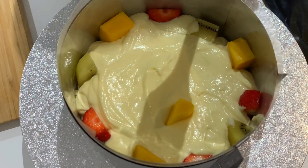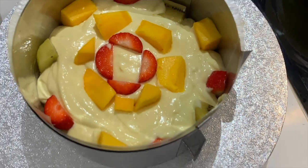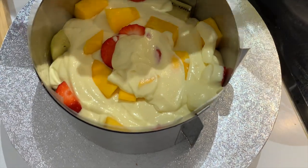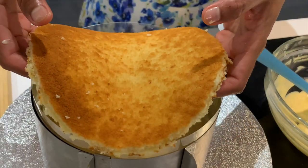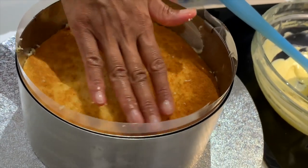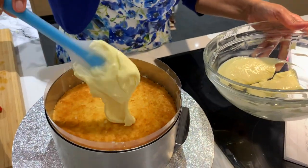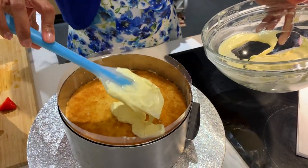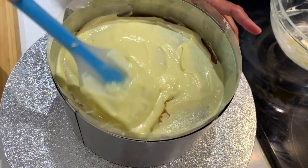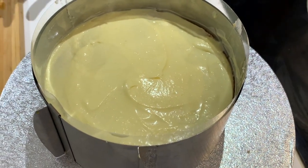I'm popping fruits in the middle as well — mangoes on the outer layer, strawberries in the middle ring, and kiwi in the inner ring. Let me just cover it up. Pop in the second layer of cake carefully — do not press it too hard or the cream will pop out. Now add a thin layer of cheese cream on top of the second layer, even it out. Now it's evenly layered and I'm going to pop it in the fridge until it's set, then do the last layer of mango jelly topping.